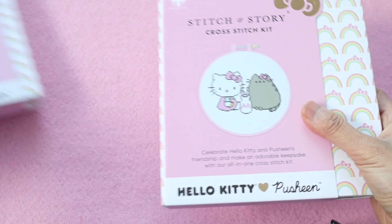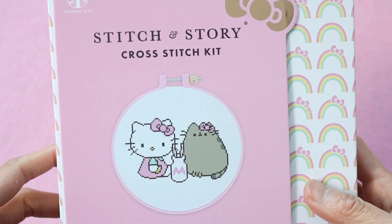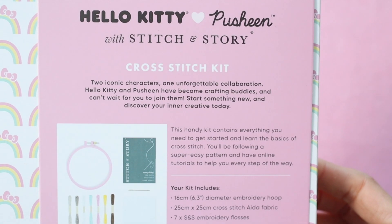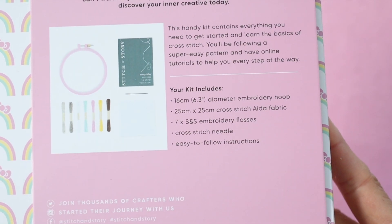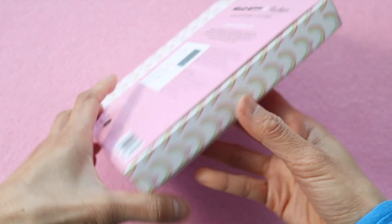Isn't the packaging on these boxes amazing? I love how it has the gold bow and this is such a cute design. I haven't done a cross-stitch kit in quite a while but I used to do these when I was younger and they're really fun. On the back, it shows you everything your kit includes and this is everything that you need to make this cute little design.